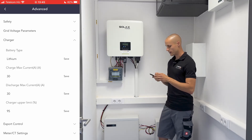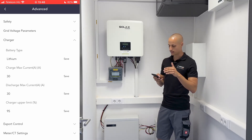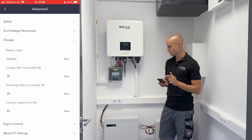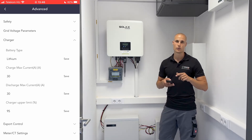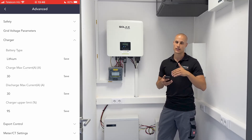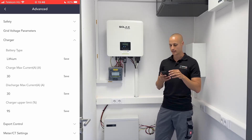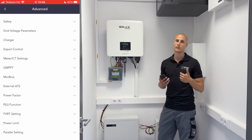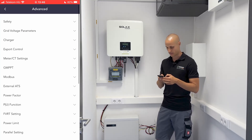We can configure the battery here — check what type of battery is installed, set how much it should charge or discharge, and determine the percentage at which it should stop charging or discharging. I recommend avoiding setting the upper and lower limits to 0 and 100%. Instead, we typically set the upper limit to around 95% and the lower limit to around 5%. This strategy ensures that the battery isn't fully charged or discharged, preserving its lifespan. While this may result in a slight loss of capacity of around 5–10%, it significantly extends the battery's longevity, making it beneficial for the battery's life cycle in the long run.